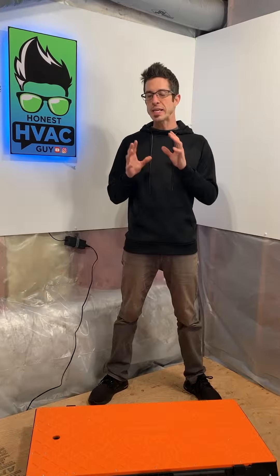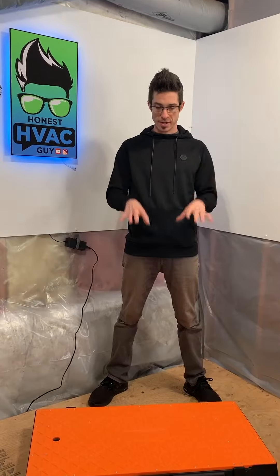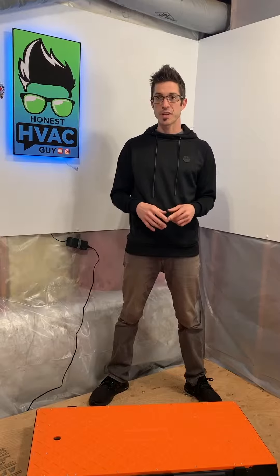Hey, good morning guys. Honest HVAC Guy here. I wanted to take a minute and explain this workbench that I got off Amazon. I used a similar version in the Knipex wrench review — that version was one I borrowed from a buddy, so I ended up having to go online and buy one for myself. The brand is Omni Table, and I did purchase it off Amazon. I think it was a hundred and nine dollars delivered.